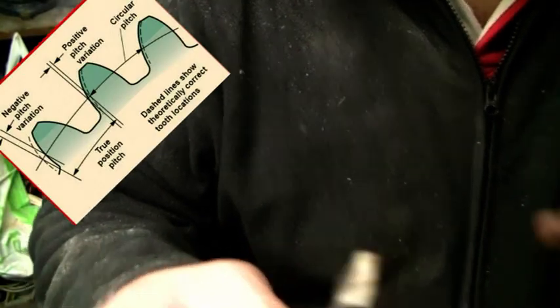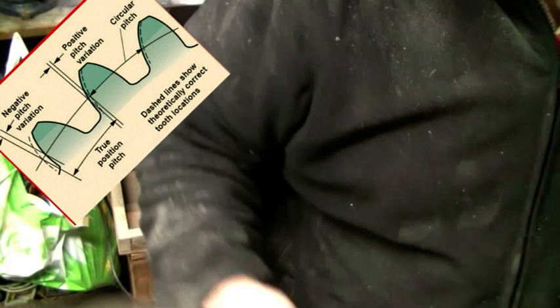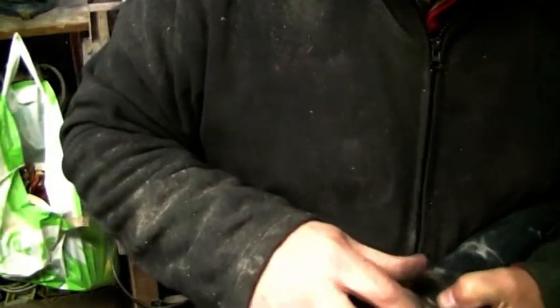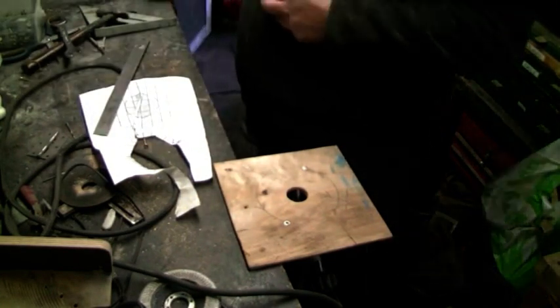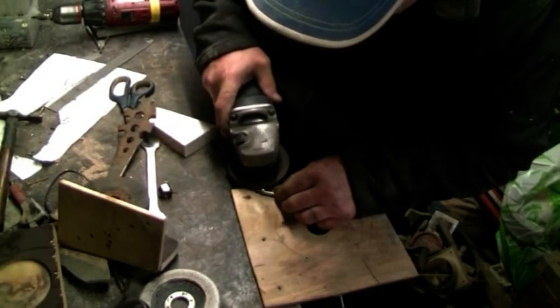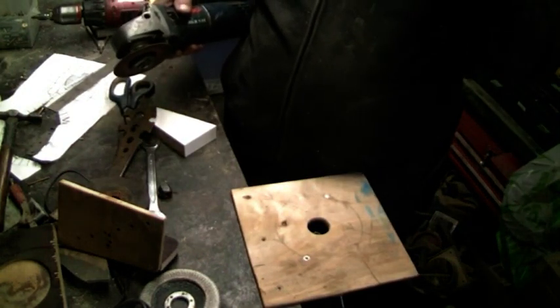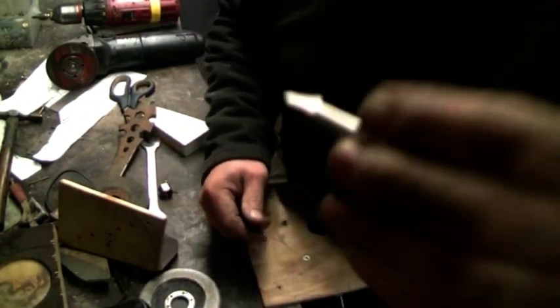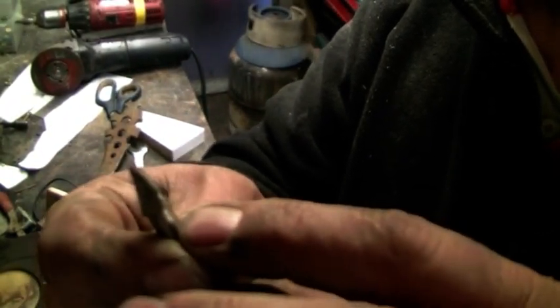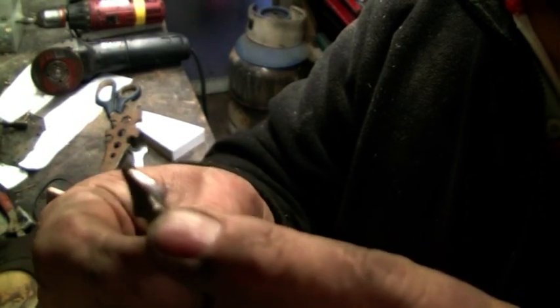That's basically the shape, but now we want to indent it. The grinder wheel is too big, so we're gonna try and do it with something smaller. Right, this is only a demo. I put a step in there just behind the cutting edge.